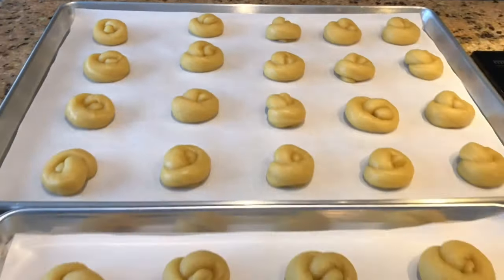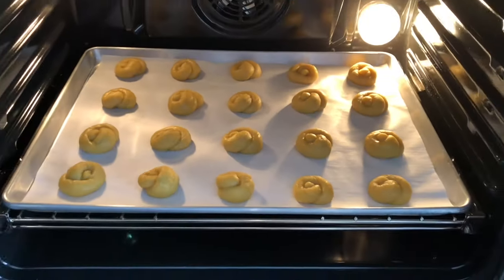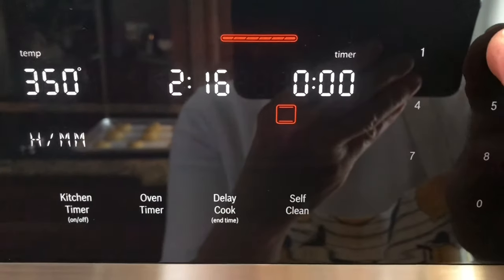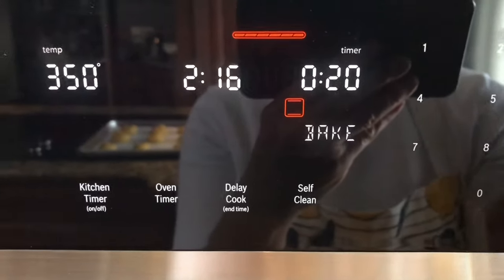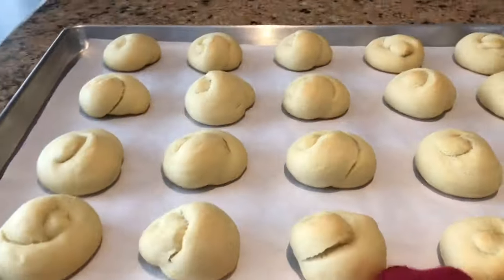Bake one tray at a time. Bake for 20 minutes on the bottom rack. Once the cookies are baked, remove from the oven and let them cool on your counter.